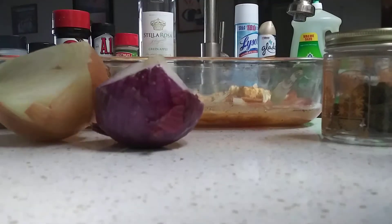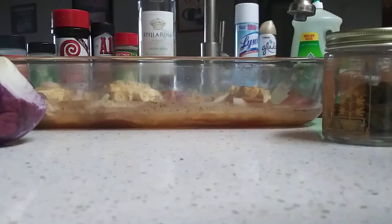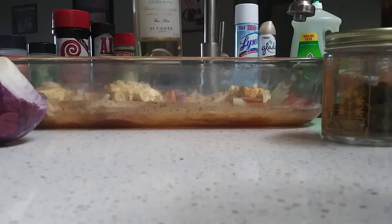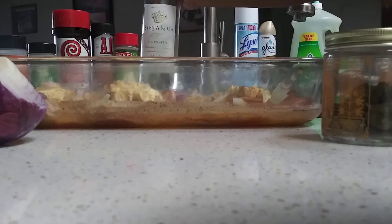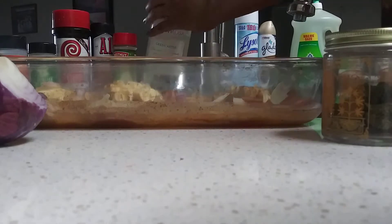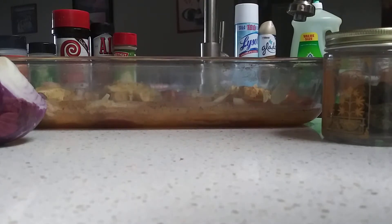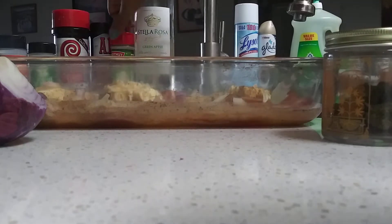I got my red onion, my white onion. I can use whatever Stella Rosa of your choice. I got green apple today. I already poured some in here. They gonna be drunk off the wine. I didn't put too much.